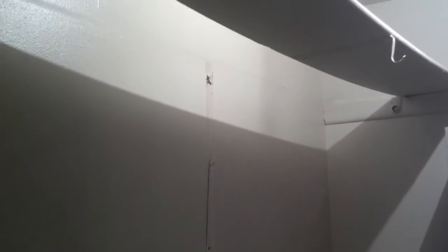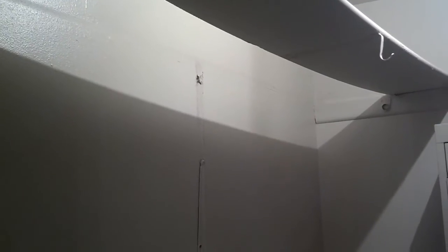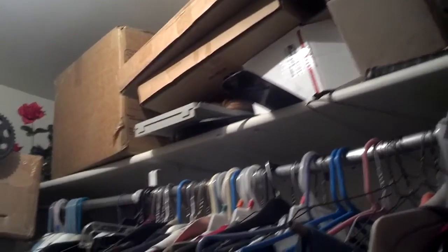A couple days ago, my wife heard a big crash and came in here. Half of the clothes rack had fallen down, and the bracket that supported the upper shelf had pulled away from the wall. It's supposed to resemble this thing over here, where the clothes are over there and stuff is piled up, like closets are.